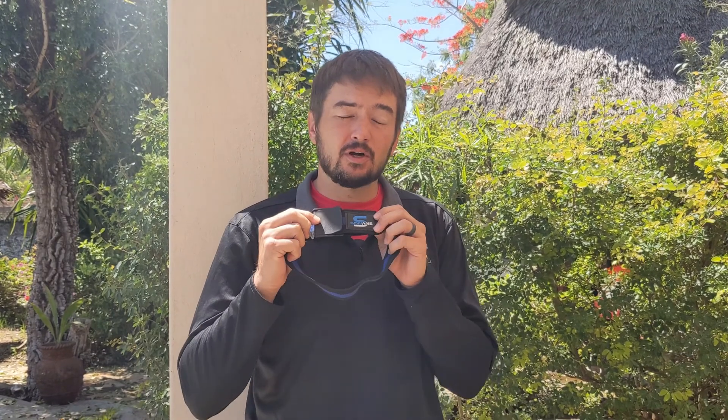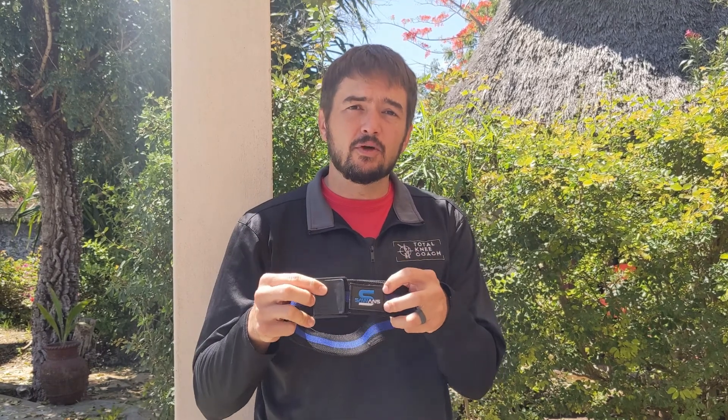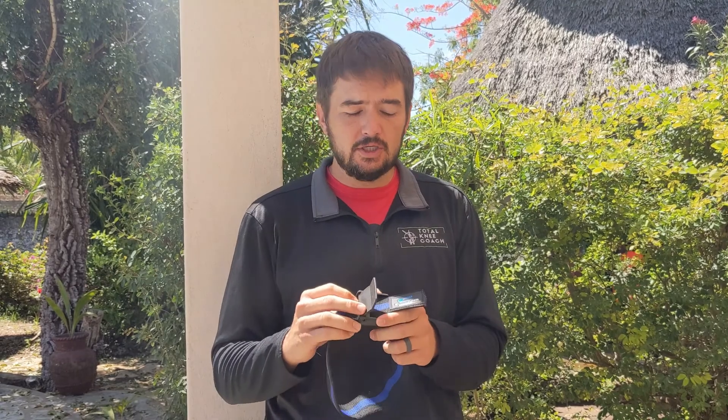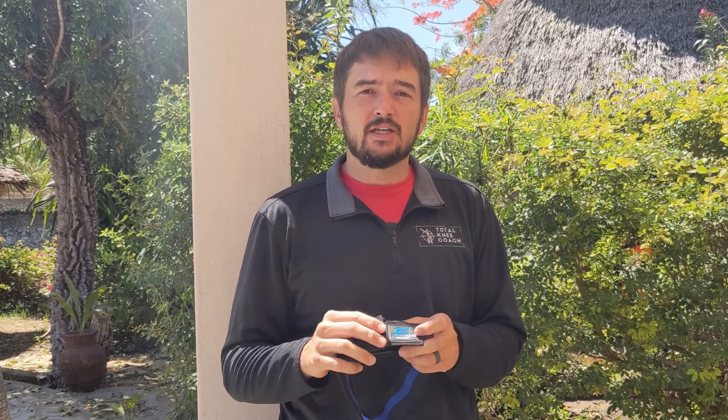Hey guys, it's John with Total Knee Coach. What I want to show you today is a little bit of what I want to be starting to do with you using something called blood flow restriction training. So this is a blood flow restriction cuff. You can read more about this on the article on the website, or comment below with questions. I used this after my knee injury going into and after my knee surgery. I've used it with other patients before and after surgery with really good results. Blood flow restriction training allows you to do easier exercises that aren't as painful, while letting your muscles get really strong.